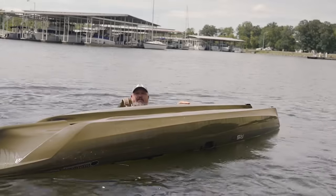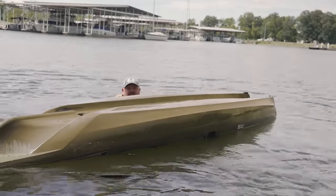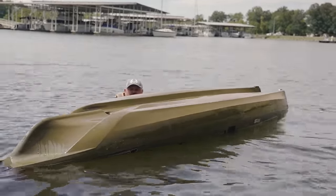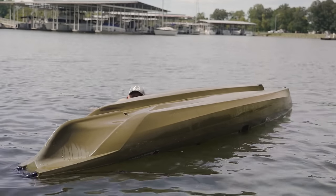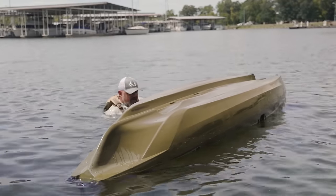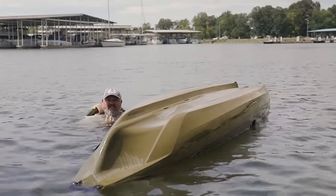First and foremost, you just flipped your fishing kayak. The number one thing you want to do is remain calm. You want to grab your PFD, pull it down because most of us wear it loose, and go ahead and cinch down your bottom straps so that it doesn't float up and is actually assisting you.